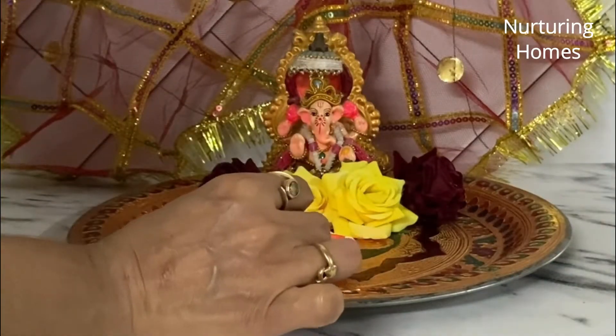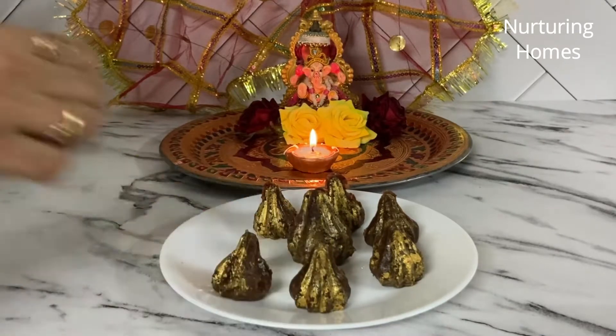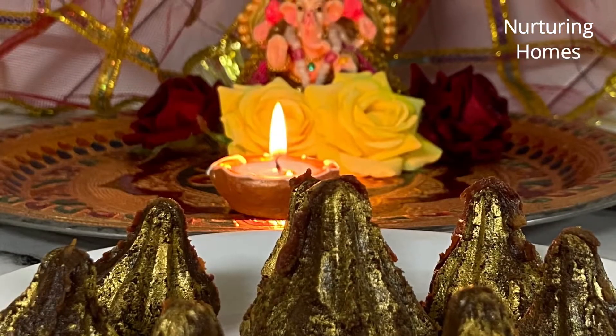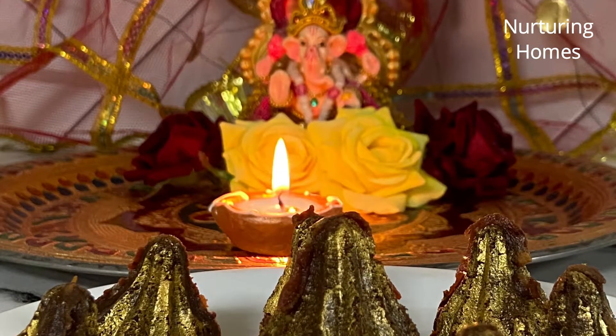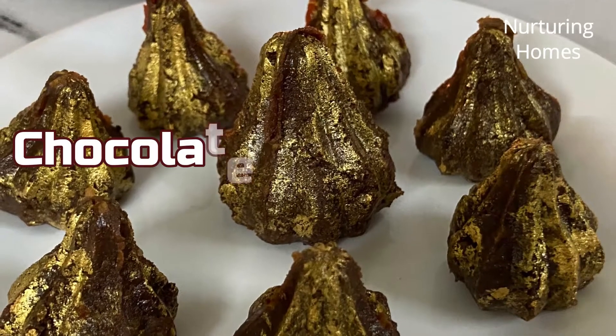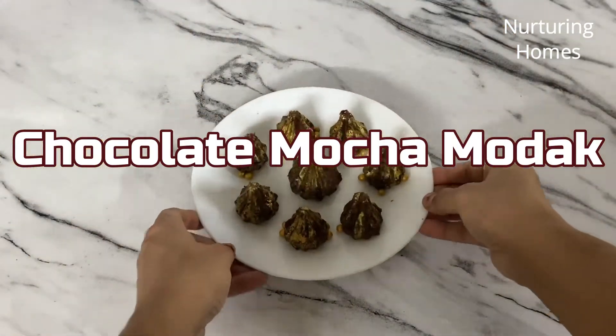Hello and welcome to Nurturing Homes. Ganpati ka festival chal raha hai aur roze Bappa ko bhog lagane ke liye hum koi na koi naya prasad zaroor banaate hai. To chaliye aaj hum bhi kuch banaate hai — we are making a very different and unique modak recipe today: chocolate mocha modak. Agar aapko chocolate aur coffee dono hi bahut zyada pasand hai, then this will come as a perfect treat for you all.